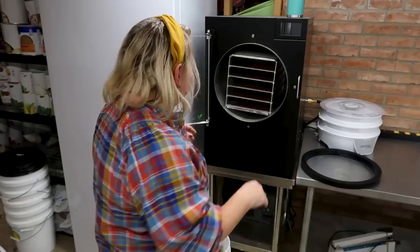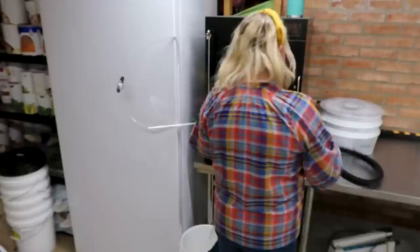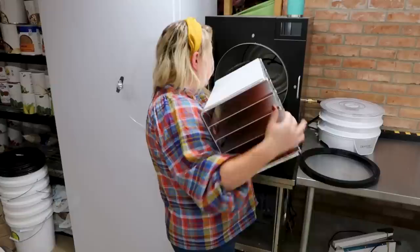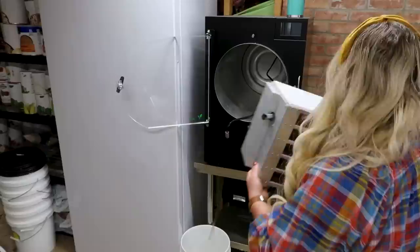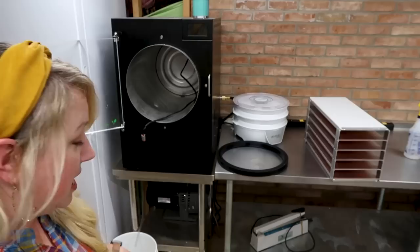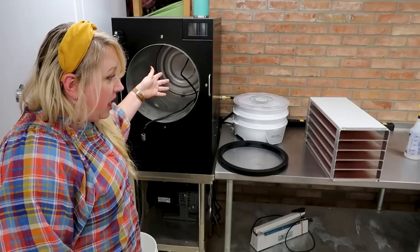I took the seal off already - that's what goes along here. It just falls right out and then it unhooks. That wire unhooks from the back, and now I'll be able to wipe off those shelves. You can also clean out the inside of the freeze dryer. I have some microfiber cloths that I use for it, and there are little appropriately-sized sponges you can get for washing dishes. I'm just gonna wipe it down with my cloth. But now on with the Q&A video.